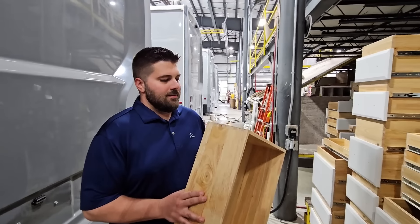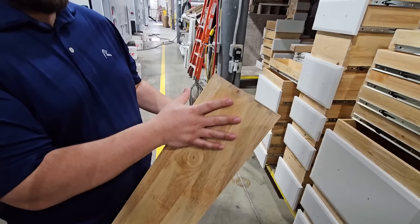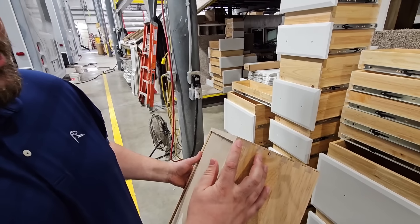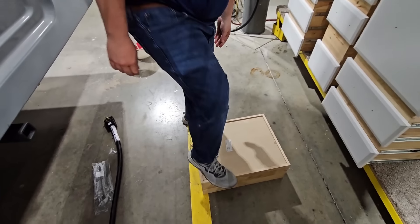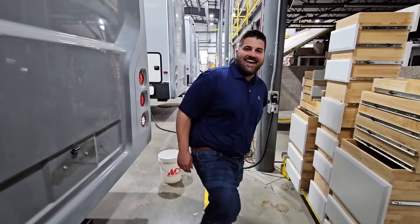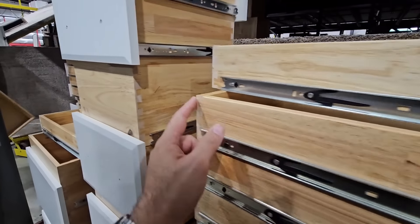Nick, what do we got going on here? Dovetail drawers. We are using rubber wood — it's a solid wood, not a plywood dovetail drawer. One of our sales guys was asking me, 'Nick, you think that's too thin on the backside of the dovetail?' I said, 'Let's see how strong it is.' It's taking a trim 215. Check it out — dovetail on everything now.